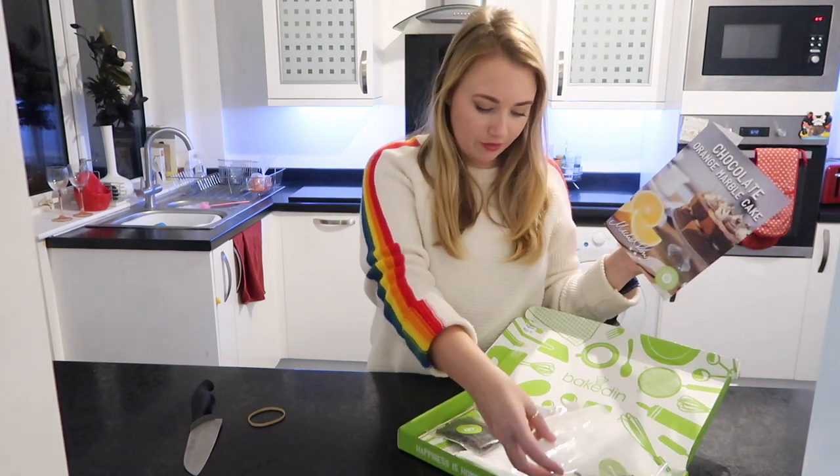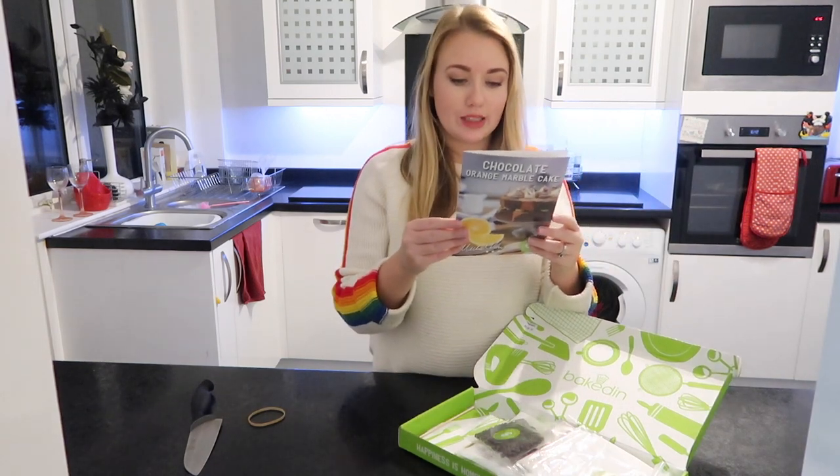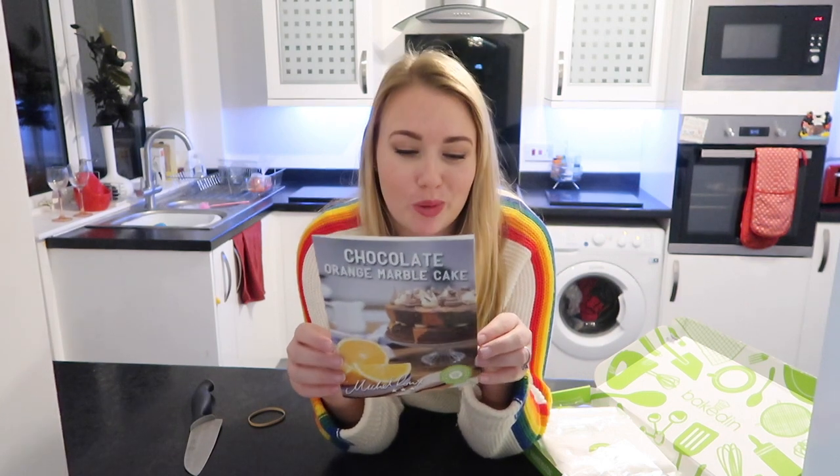Inside the kit it tells you what's included — we have quite a lot of stuff, I'm so excited! It also says what we will need from the shop. I need to go and buy 380 grams of unsalted butter. I have eggs but I need four medium eggs, one orange, milk, and two circle tins. So I'll be right back while I go shopping and grab these.